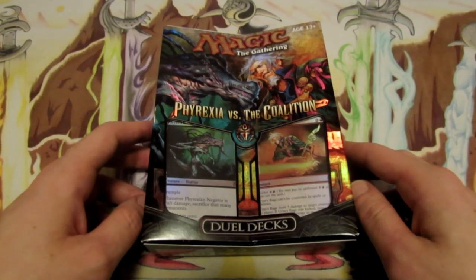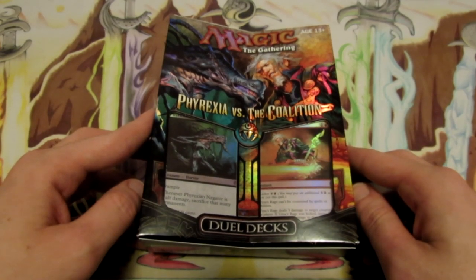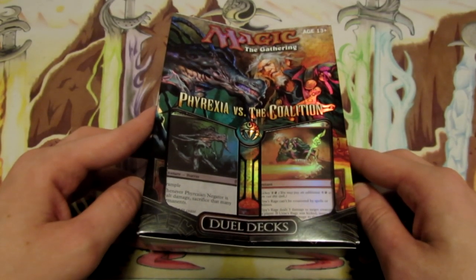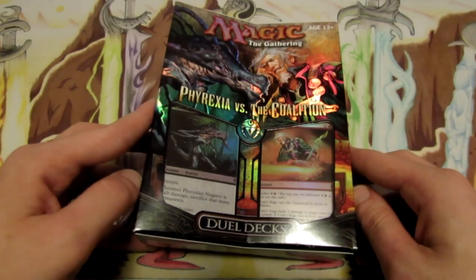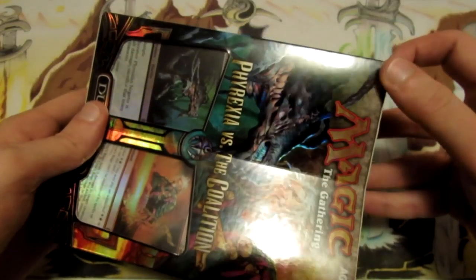This is one of the older dual decks and it's actually from 2010, so it's been roughly four years since this came out. But it's definitely still a really sweet dual deck and you can actually probably find it in most of your local card shops, at least if they carry some older product. If not, you can still find it online and I'll try to have a link in the description where you guys can find one of these dual decks and purchase one.